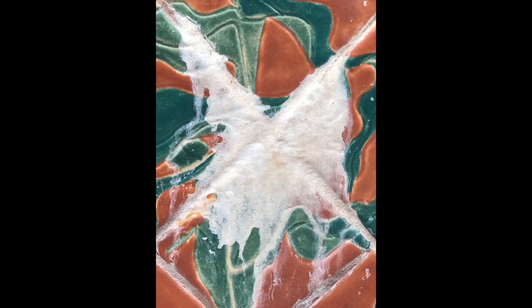I expressed my concern to the garden that minerals would build up on the tile from the water. Roman Fountains, who designed the pumps, said they could install water softeners for a few thousand dollars. I asked the garden to do that, but they said they couldn't afford it. Landscape architect Pat Westbrook told me that they would clean the tiles every week if they needed to.